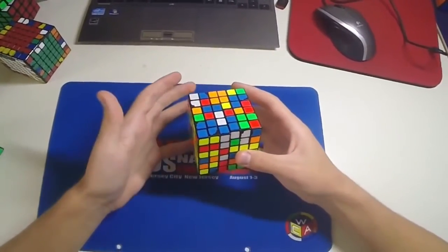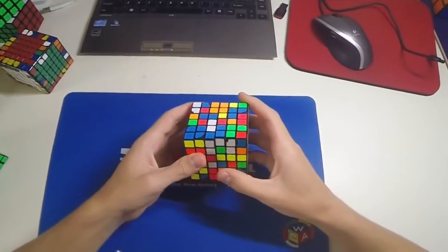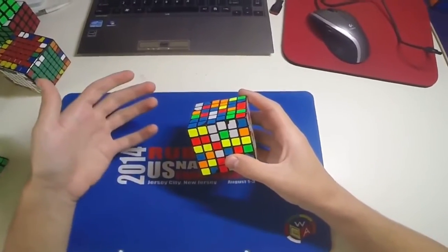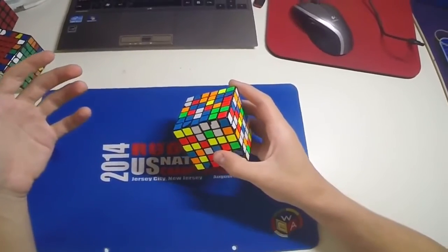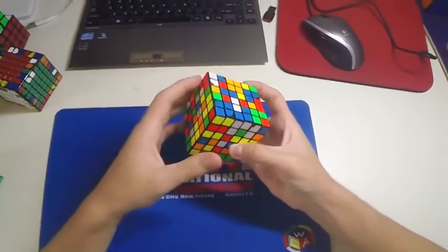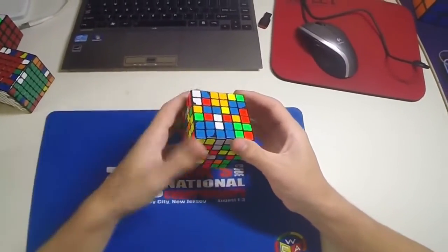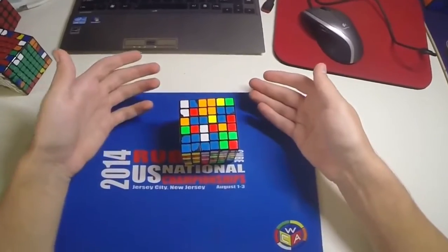This is more of a general tip for big cubes — for the centres of big cubes. What I'm going to say is be flexible with how you solve the centres. Make sure to adapt to certain situations and solve the centres in the most efficient way possible. There are many different ways to solve the centres.